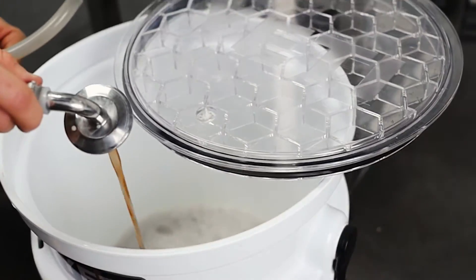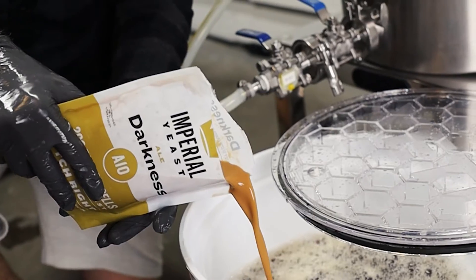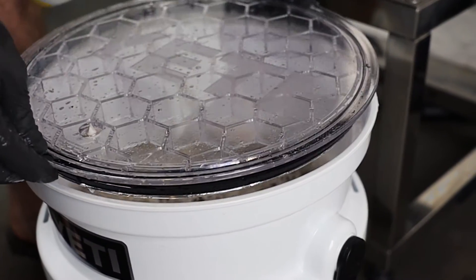After the boil, you'll cool that wort down and move it to your fermenter, which for me is a plastic bucket. The real magic happens when you add your yeast. Yeast will chew up all the sugars in that wort and convert that to beer.